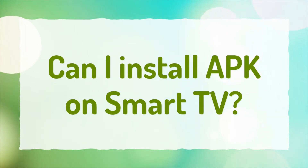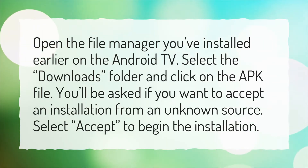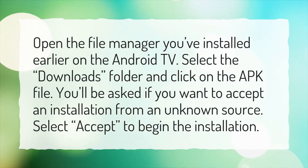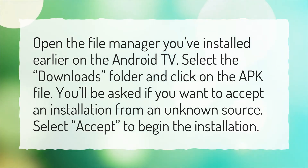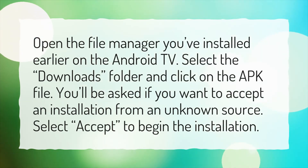Can I install APK on Smart TV? Open the file manager you've installed earlier on the Android TV. Select the Downloads folder and click on the APK file. You'll be asked if you want to accept an installation from an unknown source. Select Accept to begin the installation.